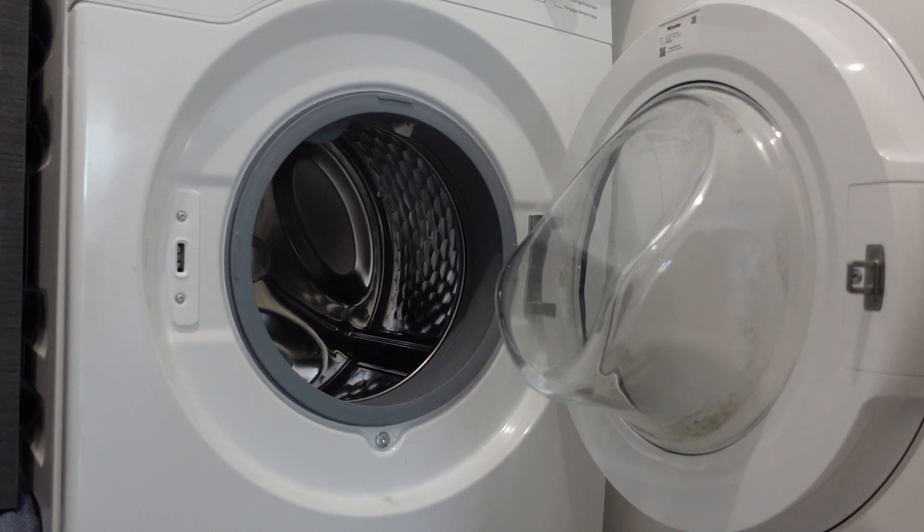Hey everybody, this is a quick video in case you have an LG washing machine and you are frustrated because it puts up a certain amount of time to wash and then it seems to take way longer. This video is just to tell you there is nothing necessarily wrong there.